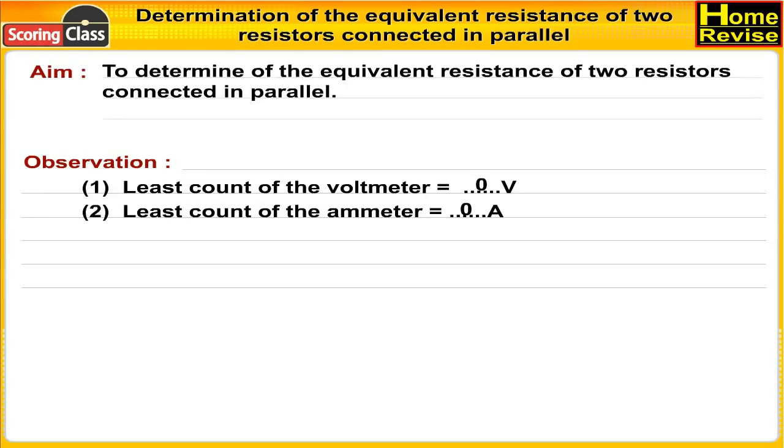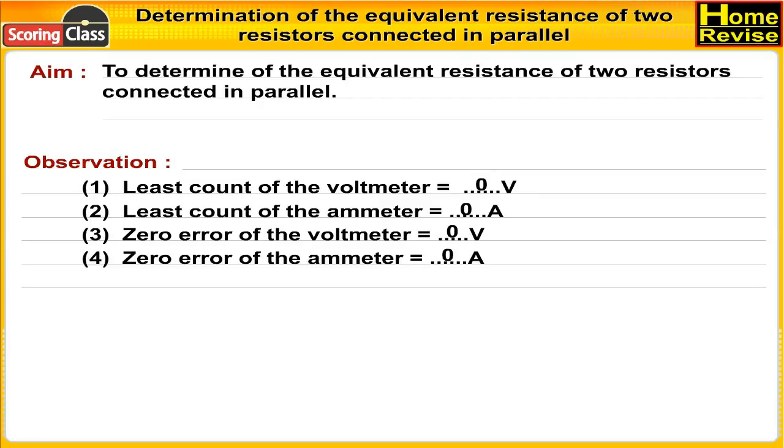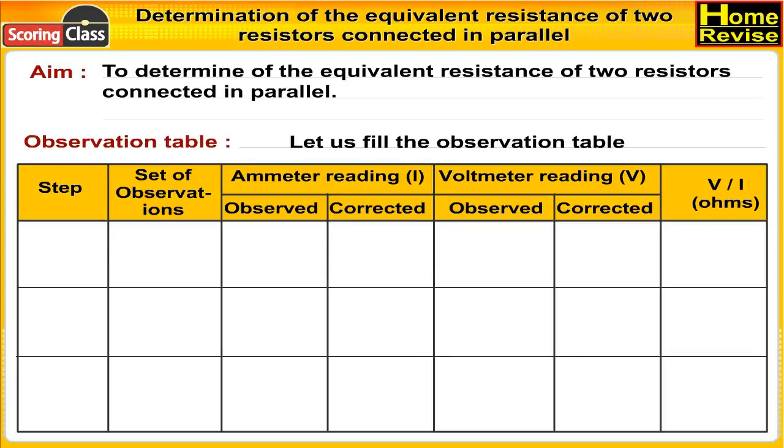Observations: Number one, least count of the voltmeter is zero volts. Number two, least count of the ammeter is zero amperes. Number three, zero error of the voltmeter is zero volts. Number four, zero error of the ammeter is zero amperes. Now let us fill the observation table.